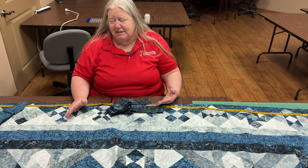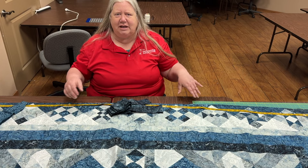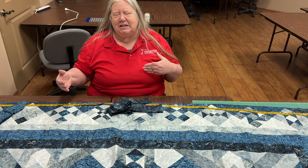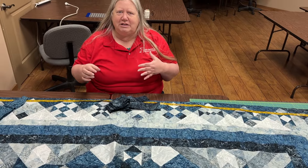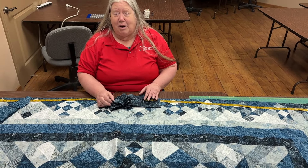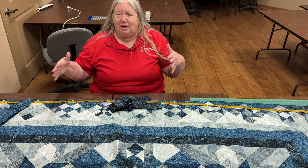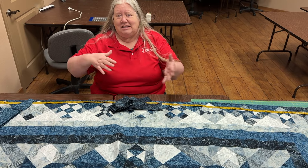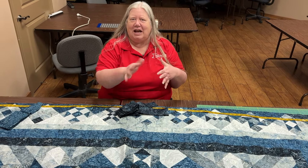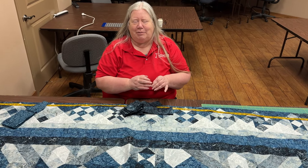The temptation is always to just start at one end, sew it on, and whack it off when you get to the other side. What happens is we all know that fabric stretches a little bit differently as you sew it. So if I do that I'm awful likely to get one side longer than the other, and when it's all said and done the borders start to have this ruffly effect and your quilter will be very unhappy with you.